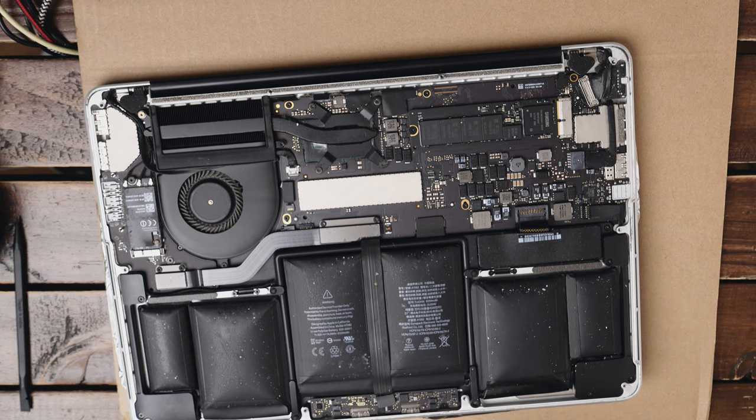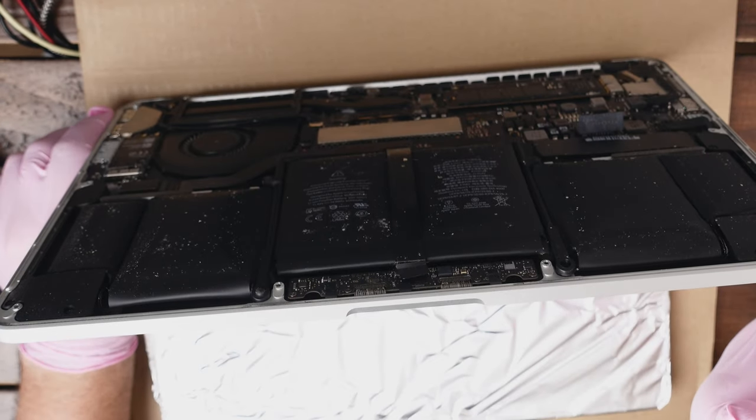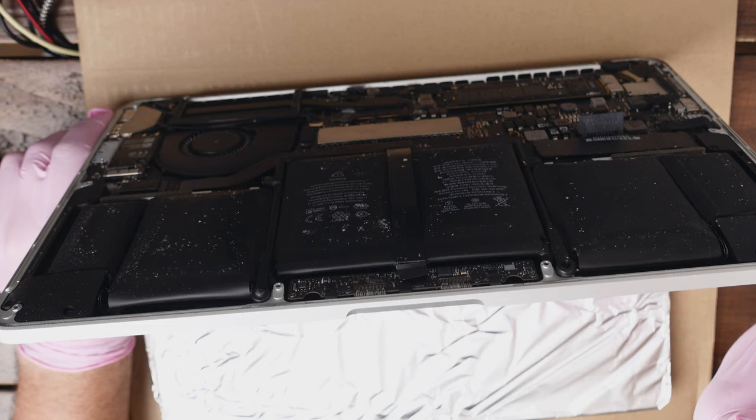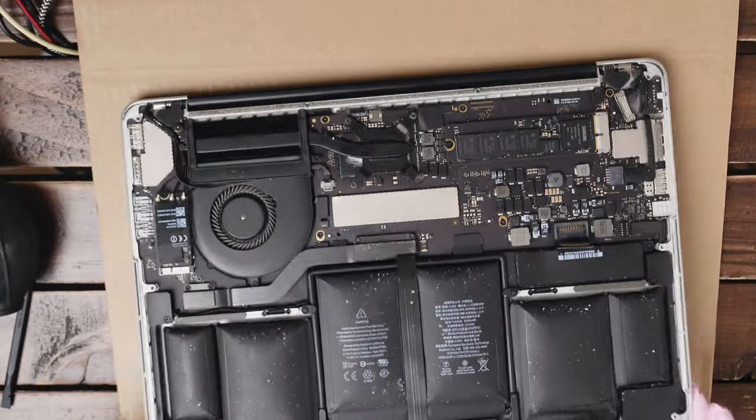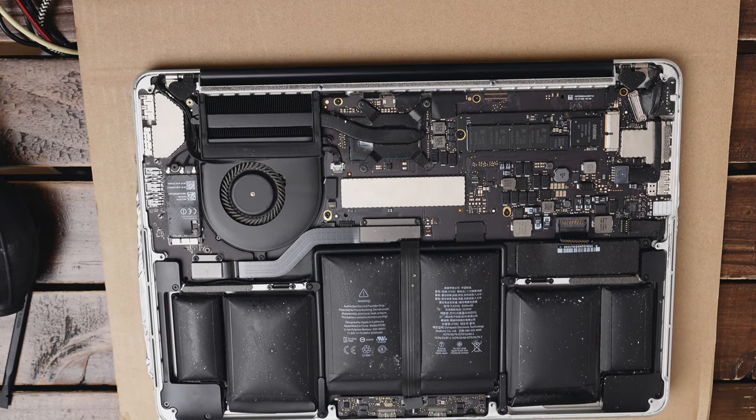After you disconnect the battery, an important thing is to press the power button for 15 seconds to make sure all the remaining power in the components is drained. Now we should be sure that we can work on the computer safely.